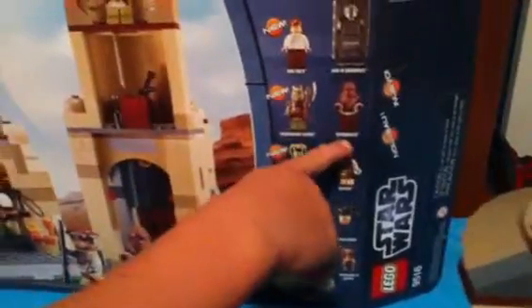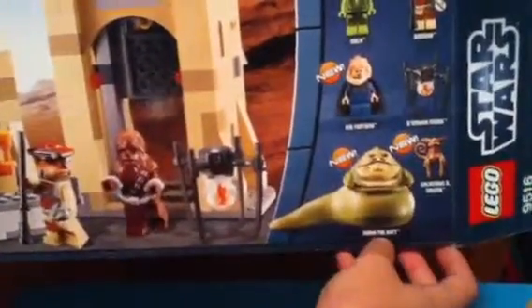Han in Carbonite, Gamorrean Guard, Chewbacca, Oola, Boush, Bib Fortuna, Bumar Monk, Jabba the Hutt, and Salacious B. Crumb.